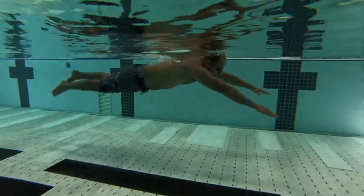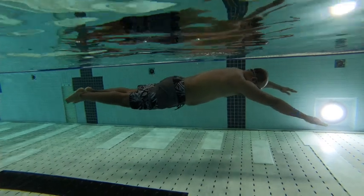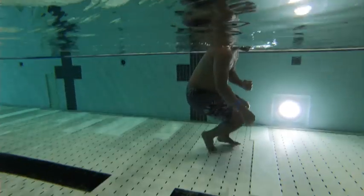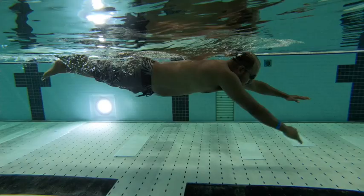Here we have Brew Pack Swim. We're working on Superman here, which is eyes looking to the bottom of the pool, arms relaxed and down, legs together behind us. This lines us up so that we're horizontal along the surface of the water.